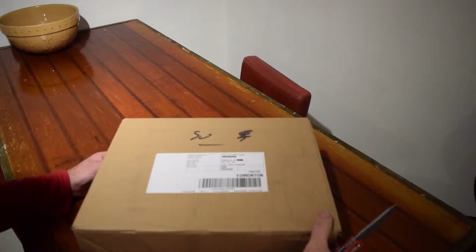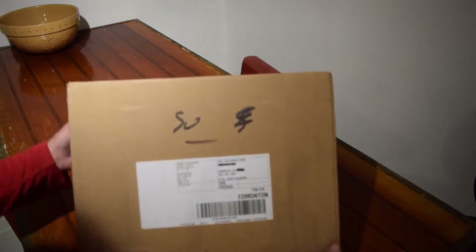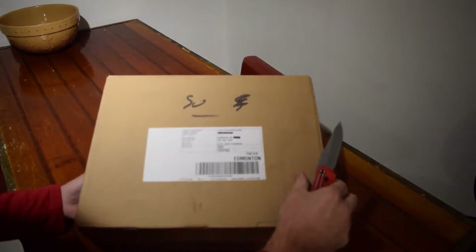I received my new thermal imager today from Flare Direct. I'll do an open box and have a look at what's inside.